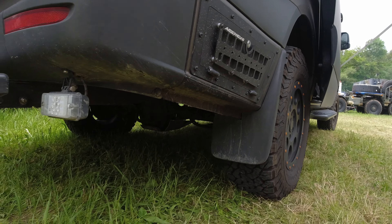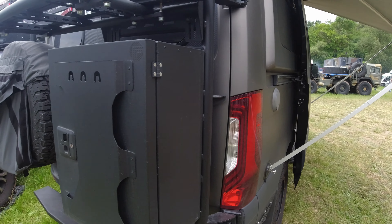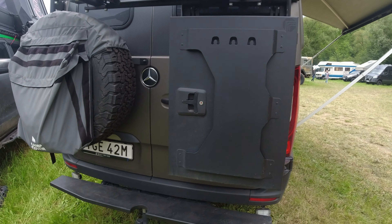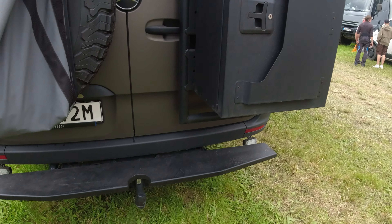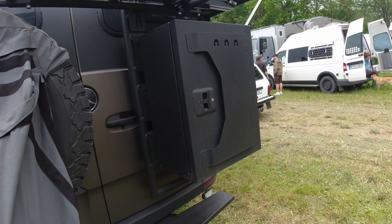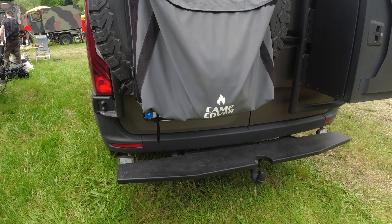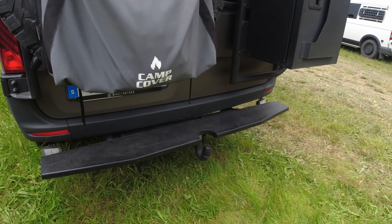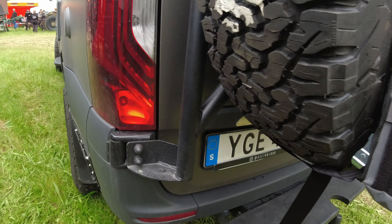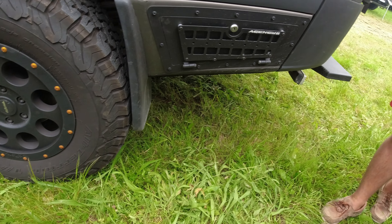Extra storage boxes mounted on both sides. You always need extra storage. This one is for the water fill. There's more storage on this side as well — storage box, a ladder to get to the roof, and the holder for the spare tire. All from Dutch van parts, and also the step.